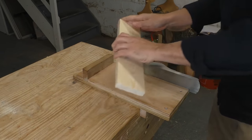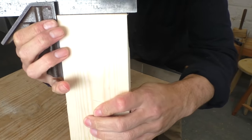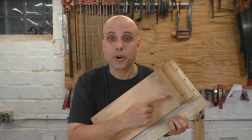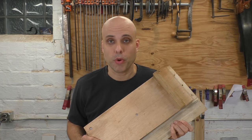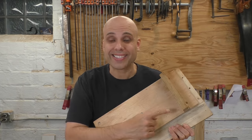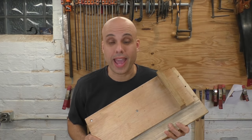With a well-built shooting board, you can get perfect 90-degree ends, even if you're still learning to use your tools. But here's the problem: you build a shooting board so that you can get perfect 90-degree ends on your boards, but in order for it to work, the board itself has to have a perfect 90-degree angle built in.